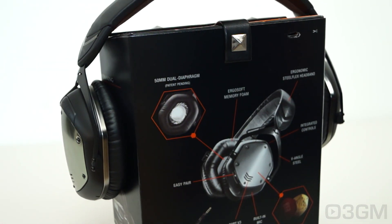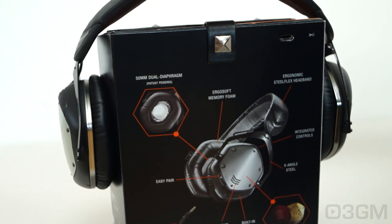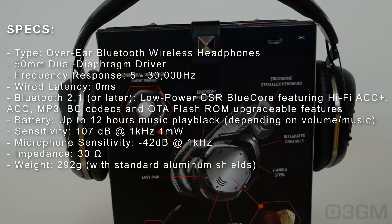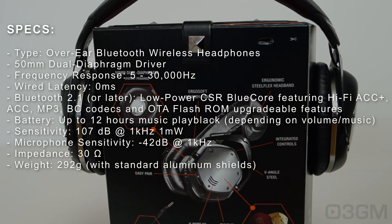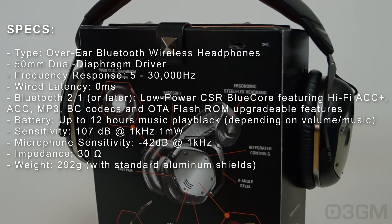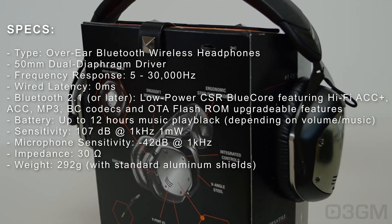If you want to conserve the battery, just connect the wired audio cable because it will automatically shut down the wireless connection. Continuing on with the specifications: the driver sensitivity is 107 decibels, the microphone sensitivity is minus 42 decibels, the impedance is 30 ohms, and they weigh in at 292 grams.